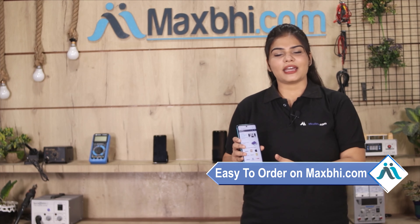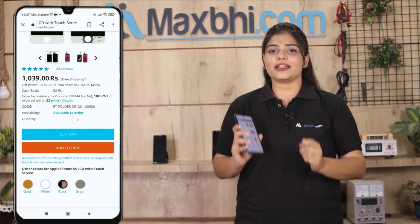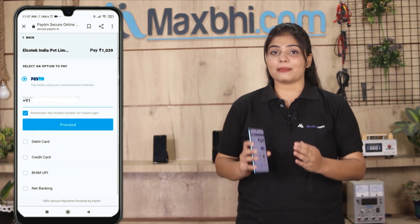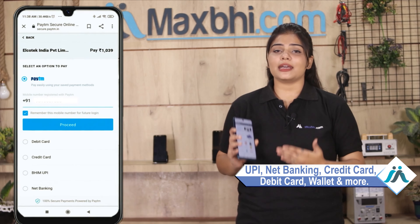Friends, ordering from MaxBee.com is very easy and simple. Visit our website MaxBee.com, search for your product, click on the product page, and click on Buy Now. Enter your name, mobile, and address, then click on Order. After clicking on Order, you will go to our Super Secure Payment page, where you can pay using almost every type of payment such as UPI, Net Banking, Credit or Debit cards, Wallets, and more.